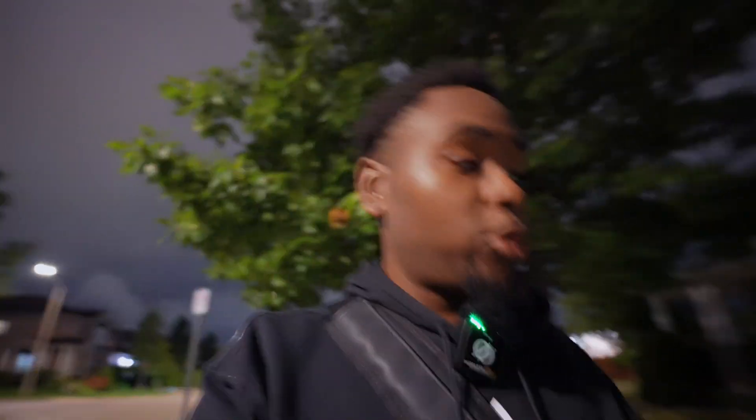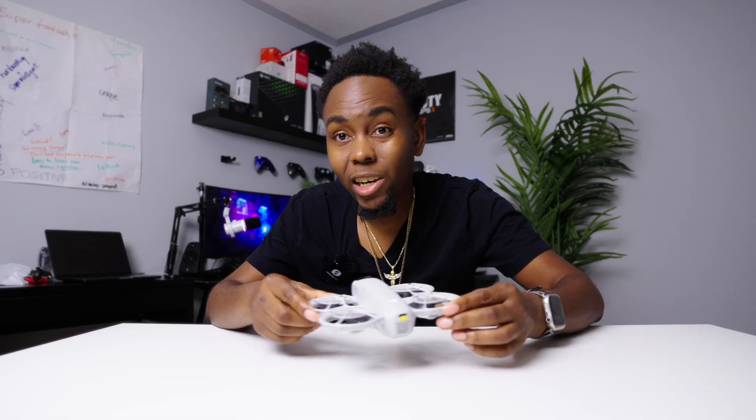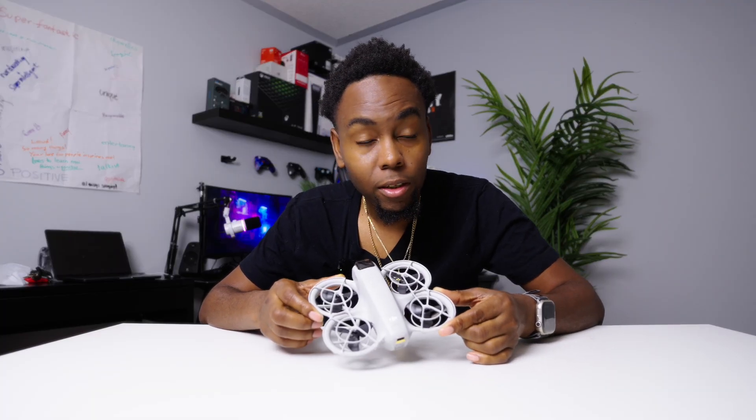The DJI Neo failed the low light test — it's nighttime and I literally can't test this drone properly. There's a lot of test footage on YouTube, but the low light performance really sucks. I'm going to come back tomorrow and actually try it in daylight to see what the quality looks like.